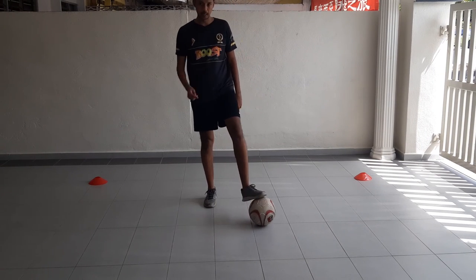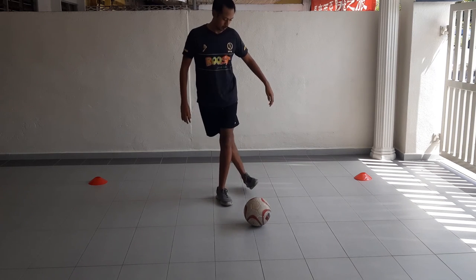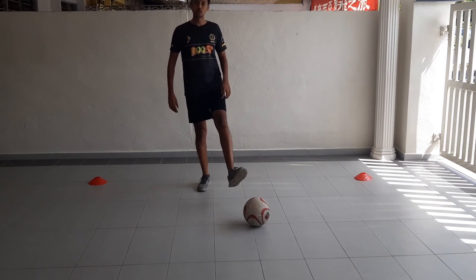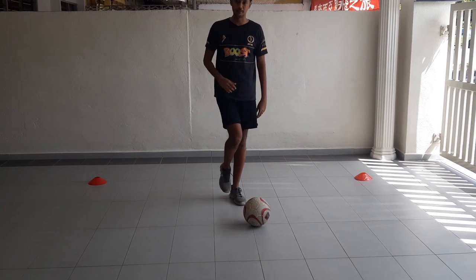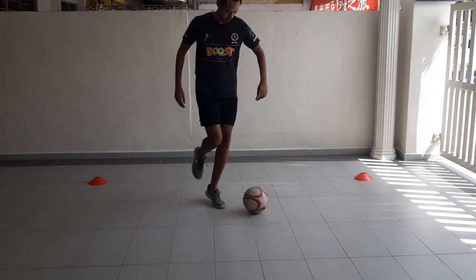Once you're able to do that, you're going to roll, flick with the same leg, and then continue juggling with the left leg. The left leg comes into place — like this.